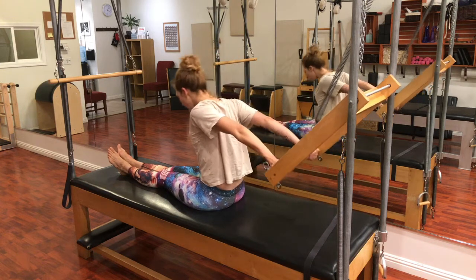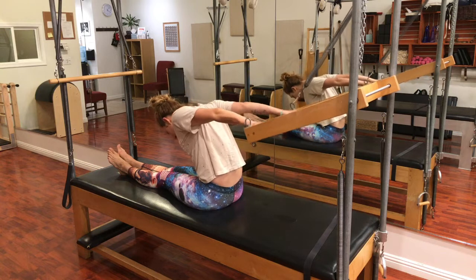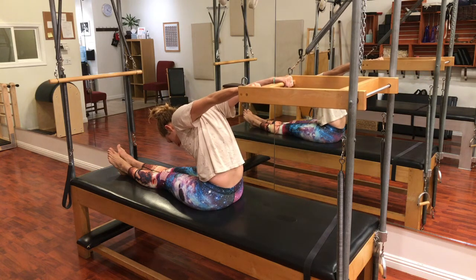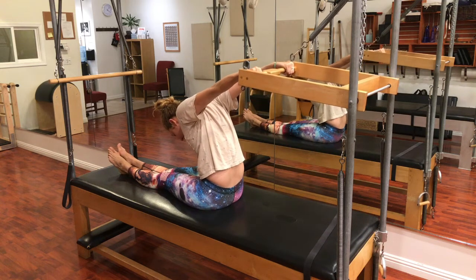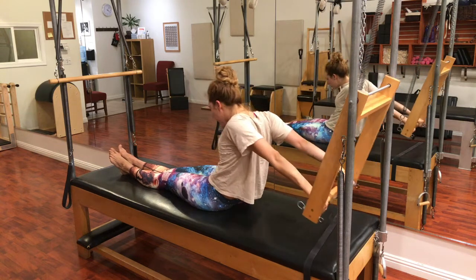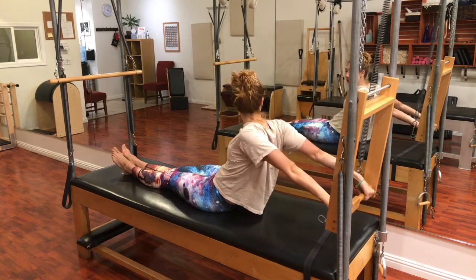So first you round forward, dive in and think about your rowing sequence, and let the bar come up — but when it comes up it's not pulling my shoulders off my back, it's pulling my ribs up to the sky. Then from my back I push the bar down and I curl my tail under. Also a lot like the rowing series.